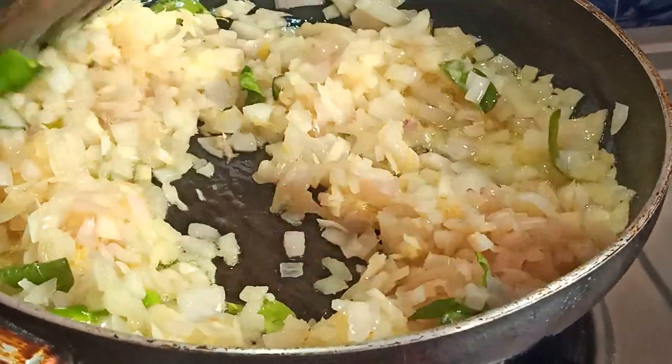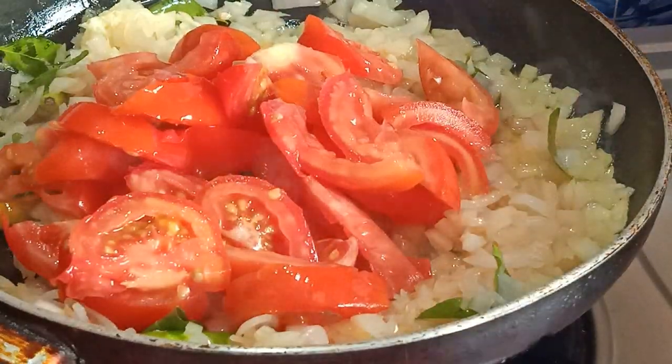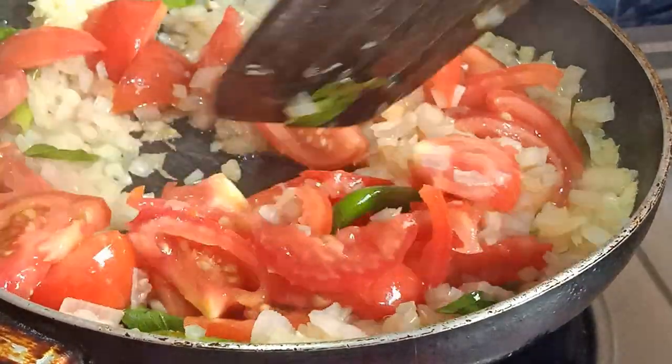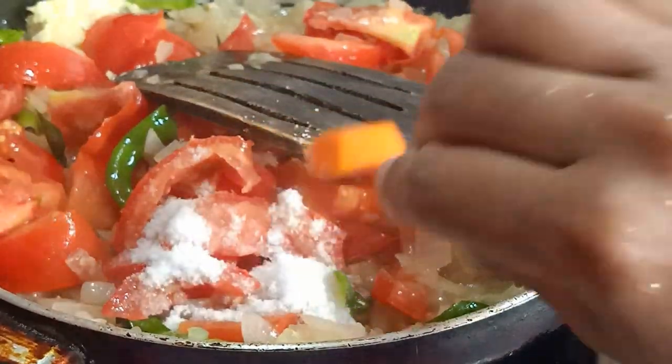Then we stir the tomato paste. You can add the tomato paste on top. Here we add some tomatoes — add one spoon of tomato paste. This paste is also made in most part. Now we add salt.